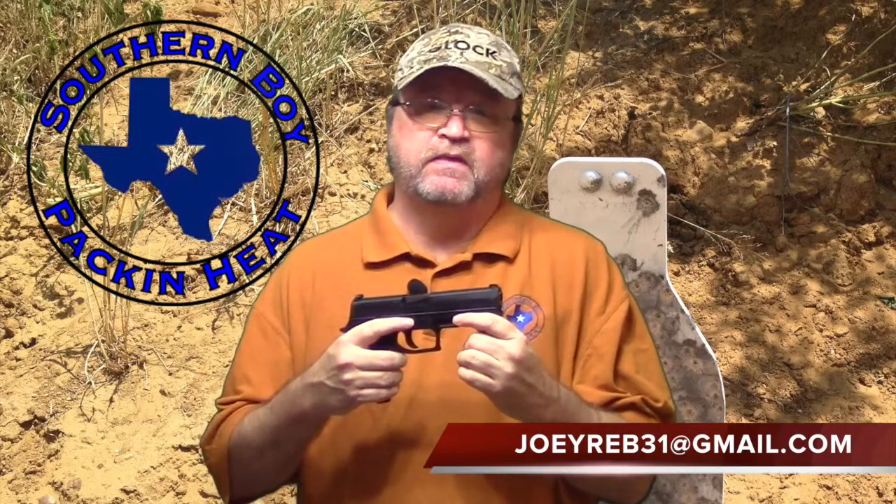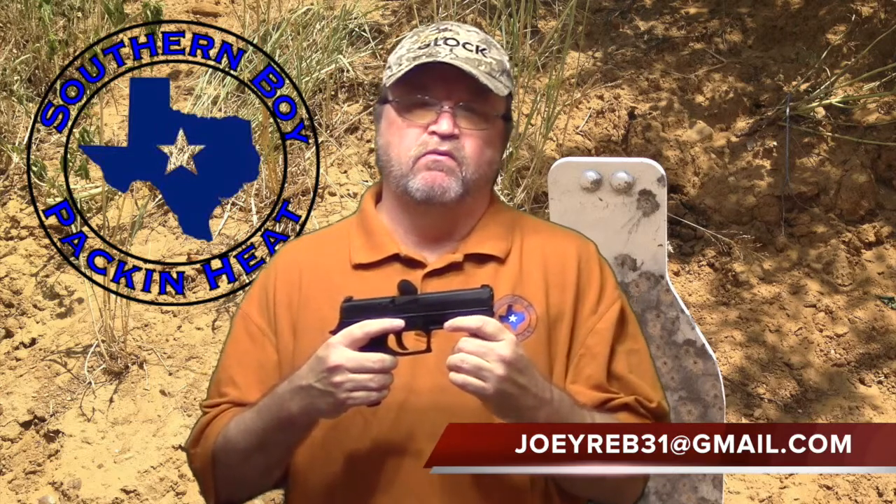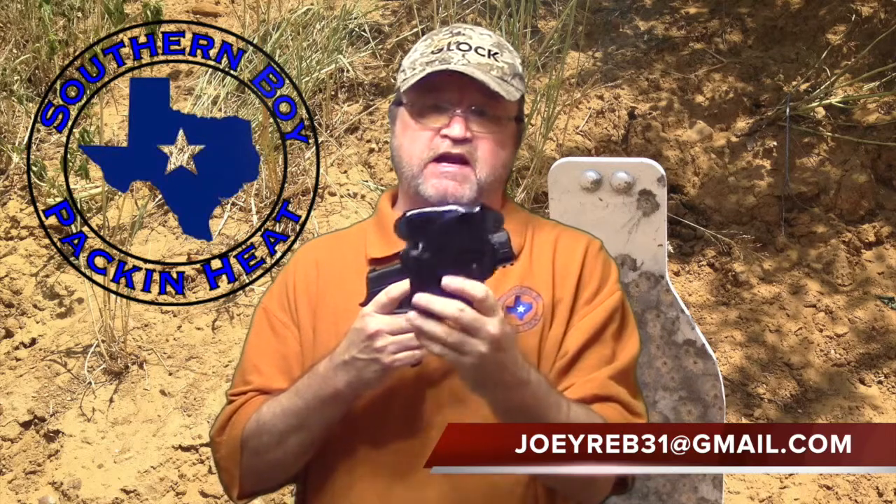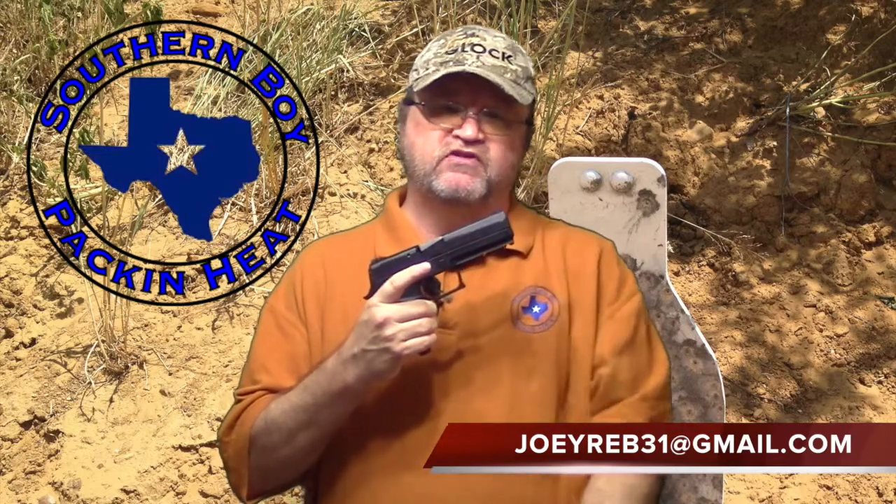I've heard on various forums that the P250 SIG holsters will fit this, but when I followed up on it, the holster makers would neither confirm nor deny it. I really don't like to buy a holster without knowing for sure it's going to fit. Anyway, I've been a fan of Comtac and their paddle holster — I've been using it in IDPA with my 226 and with my M&P — but unfortunately Comtac hasn't made this holster for the 320 yet.